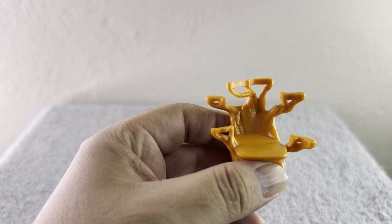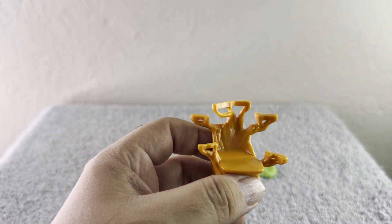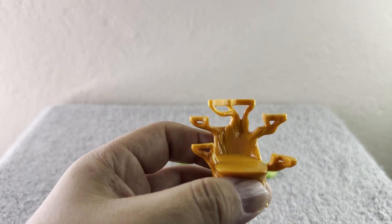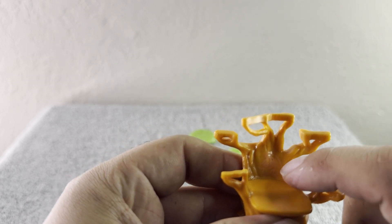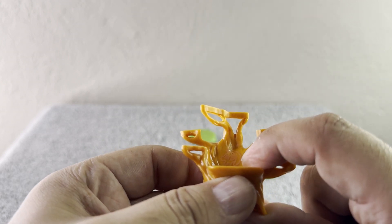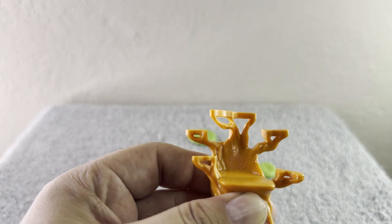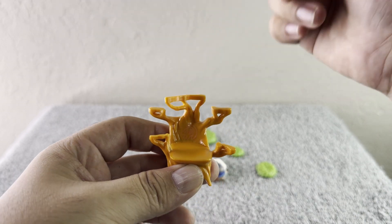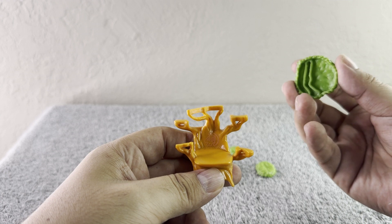If you remember in the movie, when Rafiki does the special cream that he puts on Simba's forehead when they present him, on the tree there's a little drawing of a cute little cub — a little lion. It's right here! That cute little lion is supposed to be Simba in the drawing from the movie. Just a cute little detail I wanted to show you.